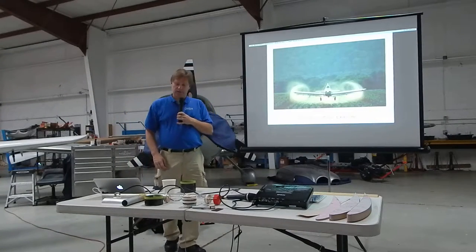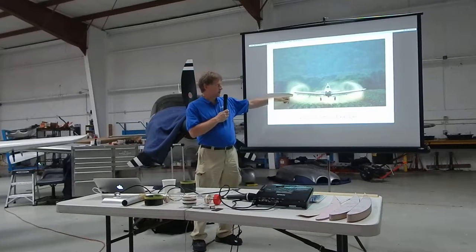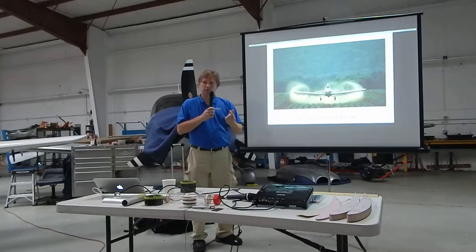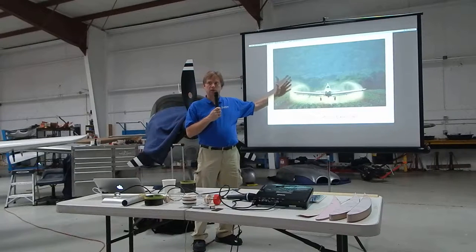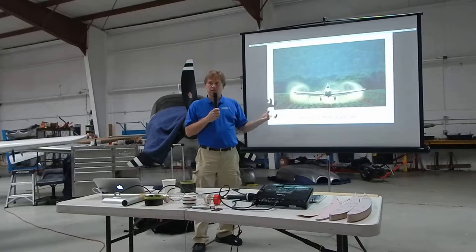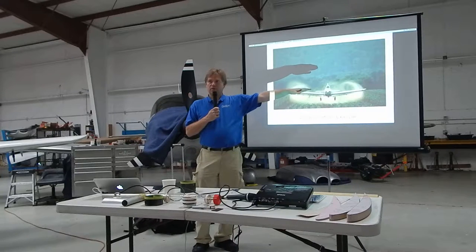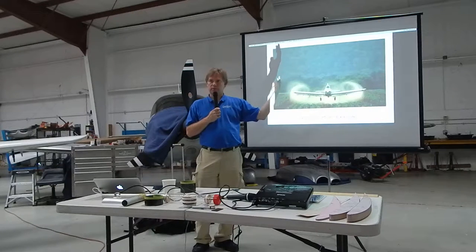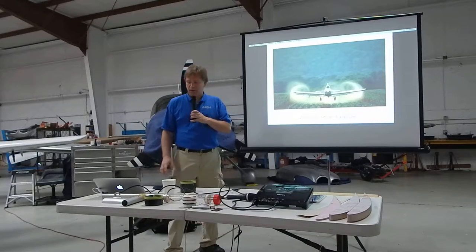This shows you why the wingspan needs to be longer. Every airplane that flies has leakage from the high-pressure area at the bottom to the low-pressure area at the top, creating wingtip vortices. The longer and thinner you stretch out your wing, the smaller those wingtip vortices are. This is basically the visualization of what induced drag is — the drag created by lift. The reason most airplanes don't have really long wings is that as the wing gets longer for the same amount of lift, you have a much bigger bending moment, making it structurally much more challenging. That's really the challenge with a human-powered airplane: the wings have to be really long, but you can't spend very much weight on the structure.